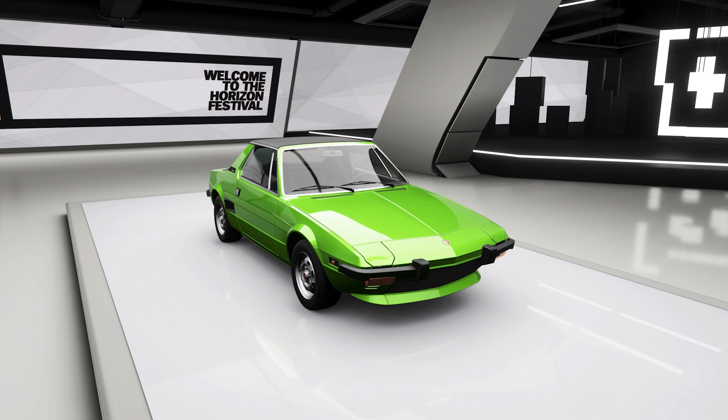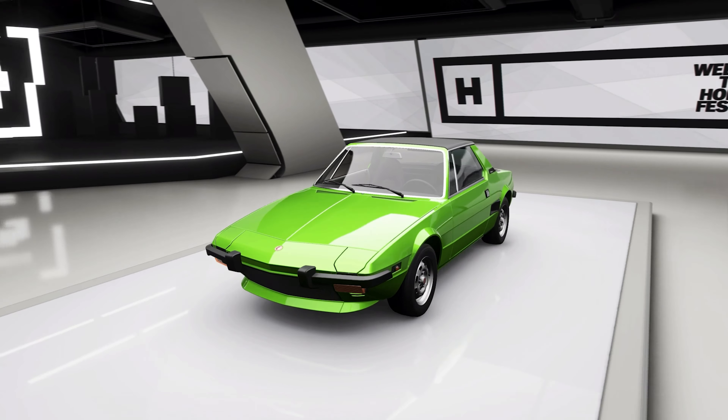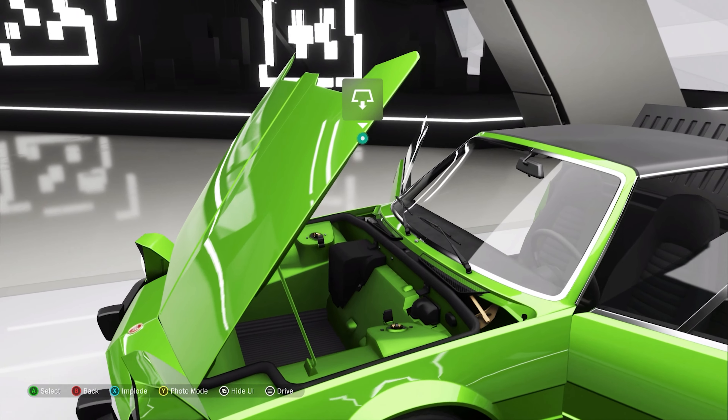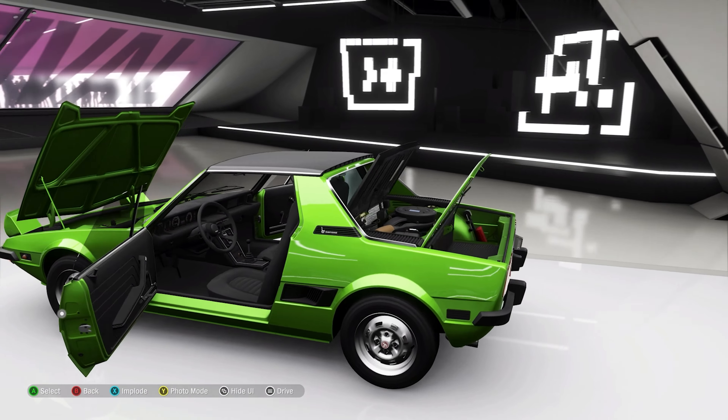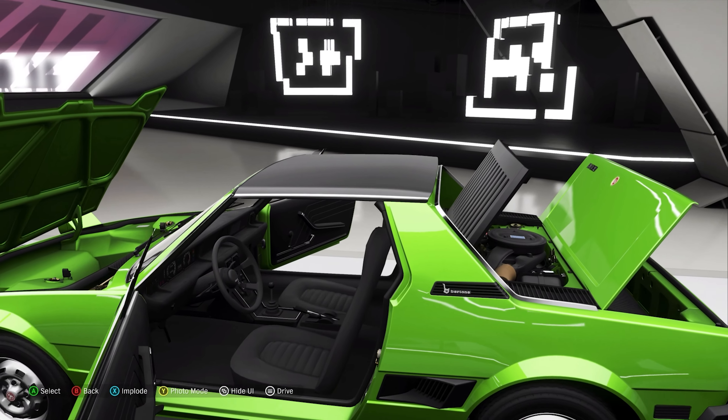This is a car in all its tiny, tiny glory, and it's reasonably well packaged as you can see. It's got a frunk, or a front trunk, and a rear trunk as well - so plenty of space for luggage. Only two-seater though, which is fine.